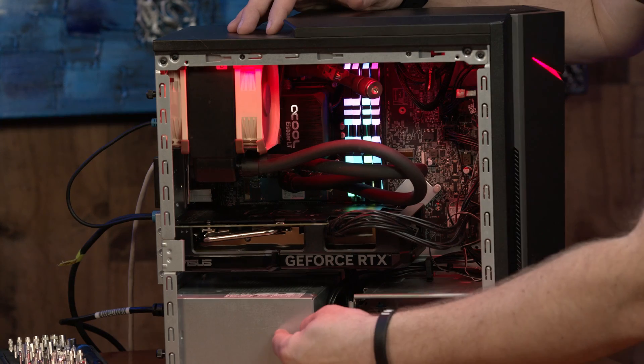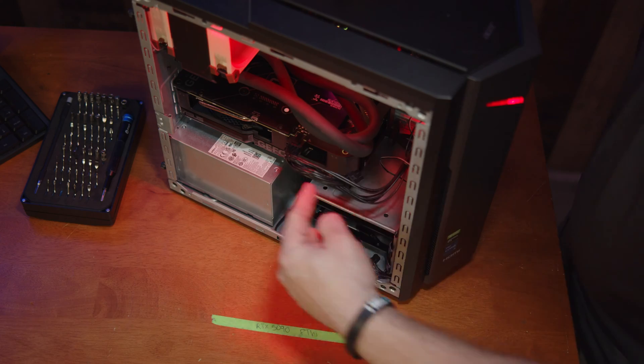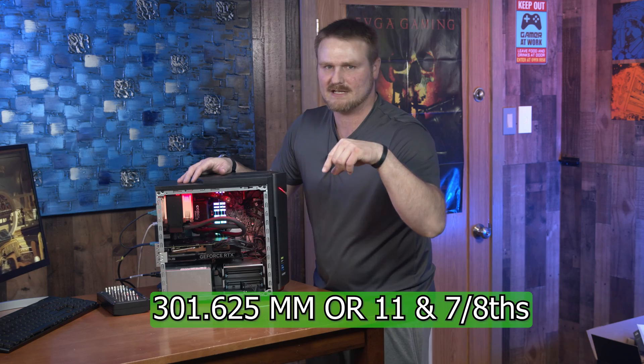Some information I didn't go over in the upgrade: this is a 500-watt power supply. You can fit an 11- and 7H GPU — I'll have the millimeter dimensions down on screen right here.